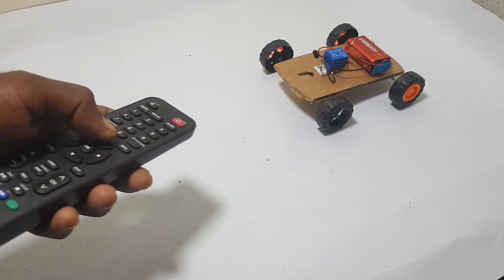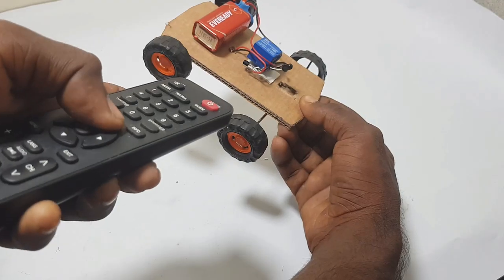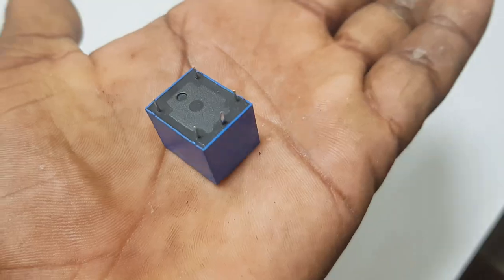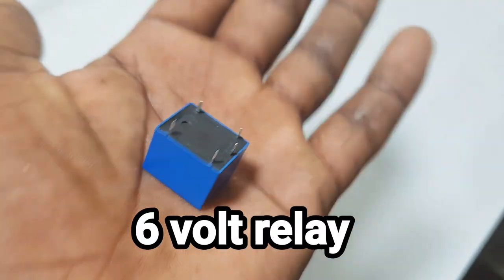We are going to build a remote car, and it is not a TV or IR remote. We are going to do a remote car.